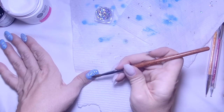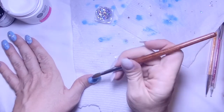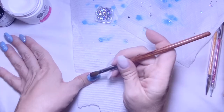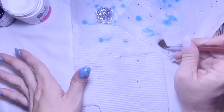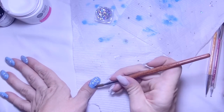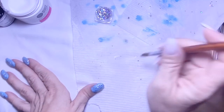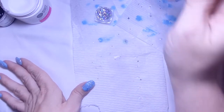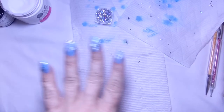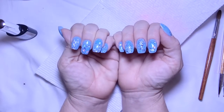Once I get done with my thumb, I'm going to go ahead and cure everything. I cured everything for a minute and 20 seconds just to make sure everything was good and cured. Then I'll file everything off camera and do my left hand. Wish me luck on my left hand. And here it is — everything is top coated and filed, all that good stuff.